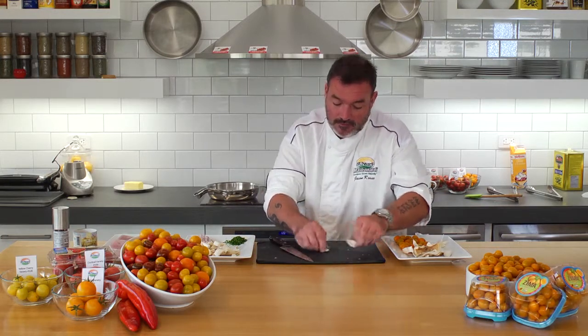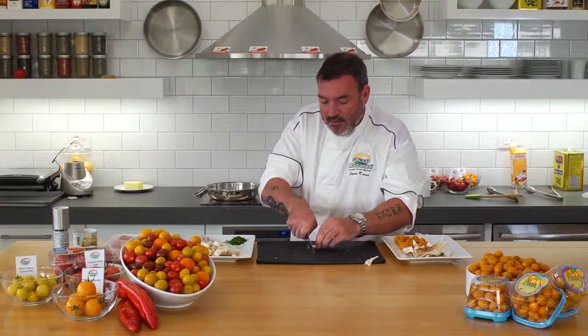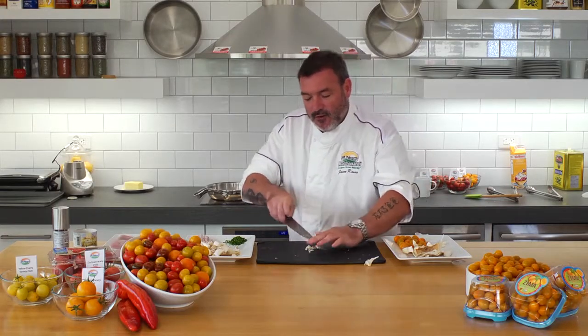I'll sand down a bit of garlic here. Again, this is more of a rustic dish so we don't have to chop it up real fine. Perfect. Put that off to the side.